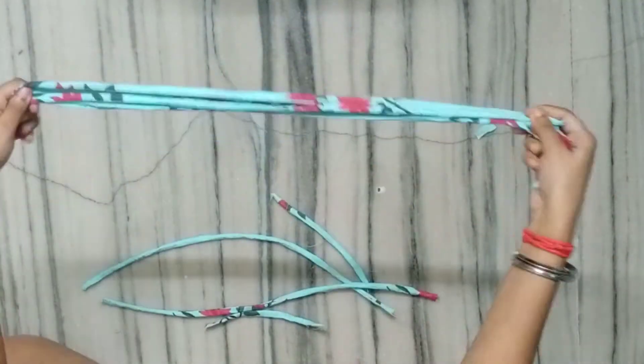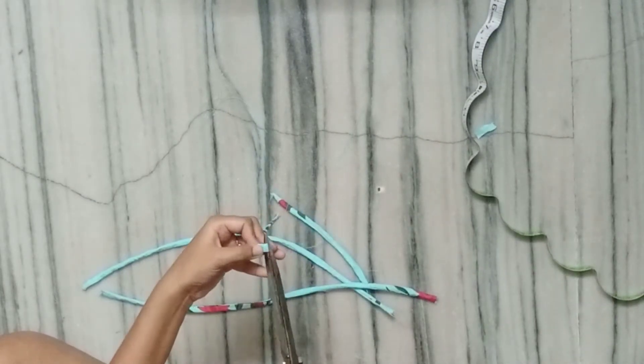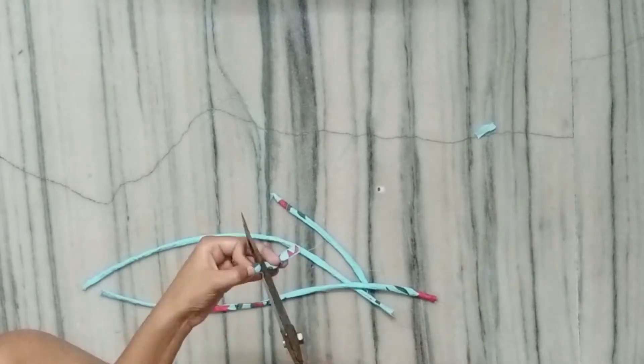I have made a large length of 36 inches and a small length. I will cut it to 2 inches. You will need a minimum of 16 pieces.